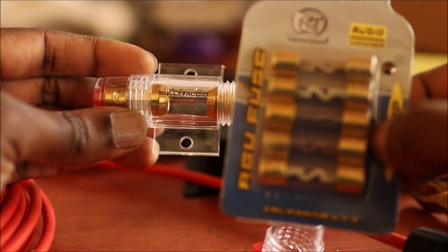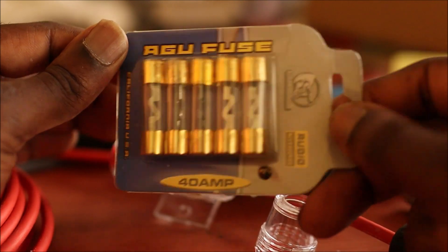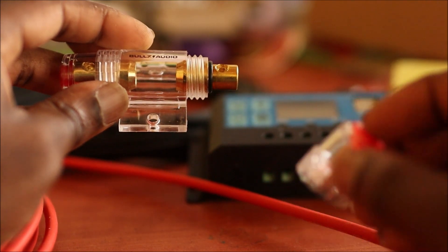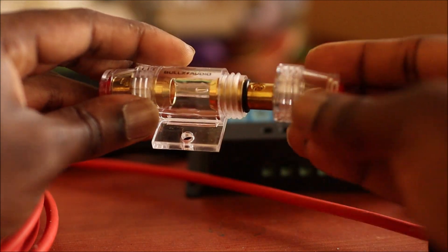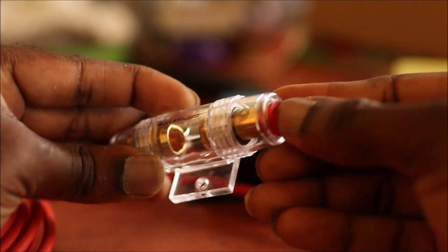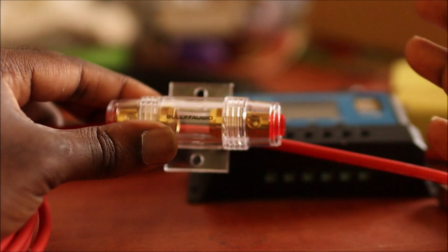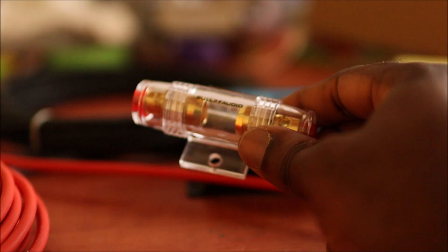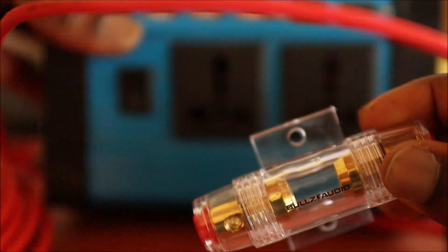I do have some fuses here as well — these are 40-amp fuses. Depending on the system that you're building and how long you're seeking to use it, I suggest that you put an inline fuse on the positive line coming from your panel, and also on the positive line from your inverter — whether it's one panel or multiple panels.